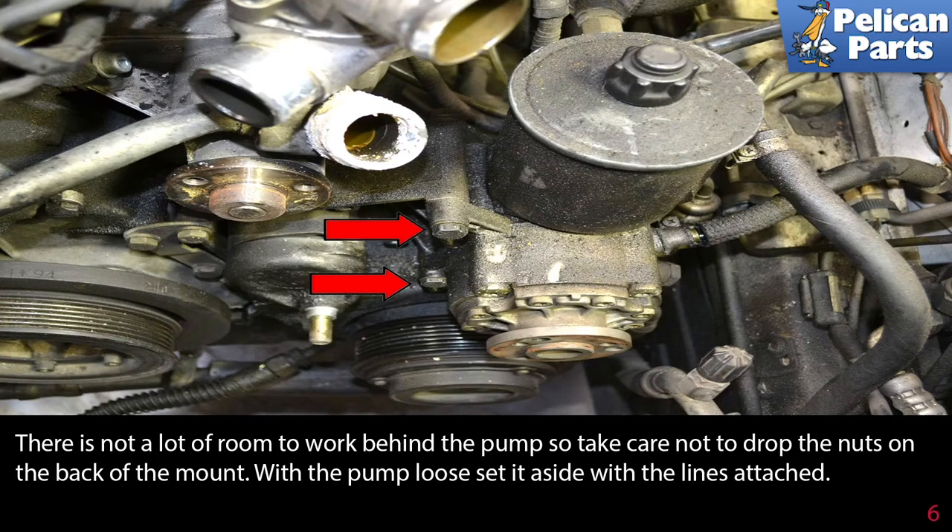There is not a lot of room to work behind the pump, so take care not to drop the nuts on the back of the mount. With the pump loose, set it aside with the lines attached.